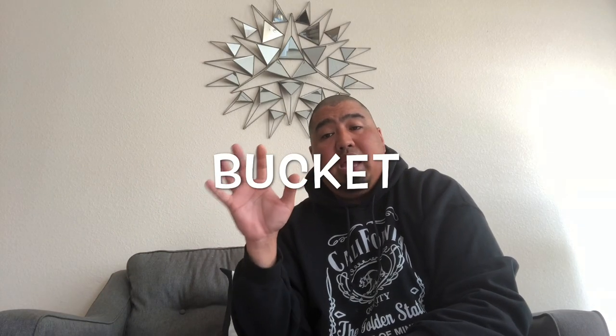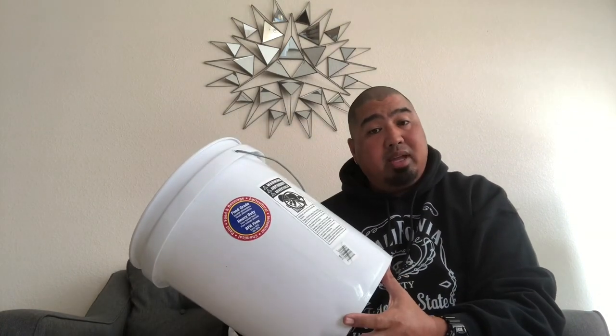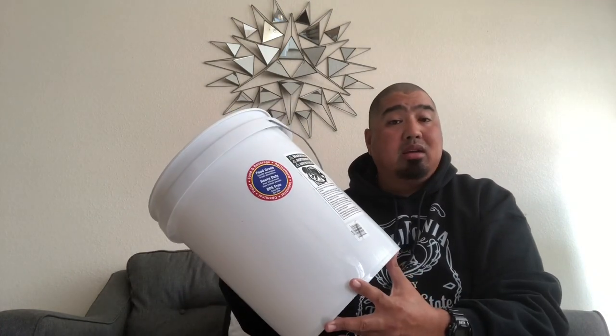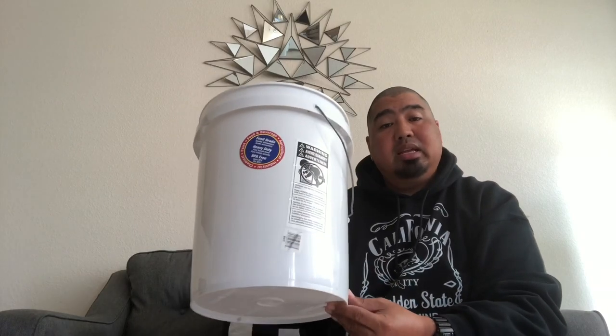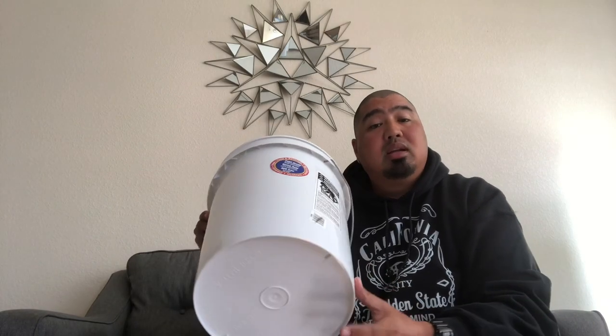Number five: the fifth essential thing is a bucket — you don't have to use a bucket, a bag works too, but a bucket is preferred to keep your crabs in. You're allowed 10 Dungeness crabs per day. If you're going for rock crabs, you're allowed 35 — a combination of red rock crabs or brown rock crabs.